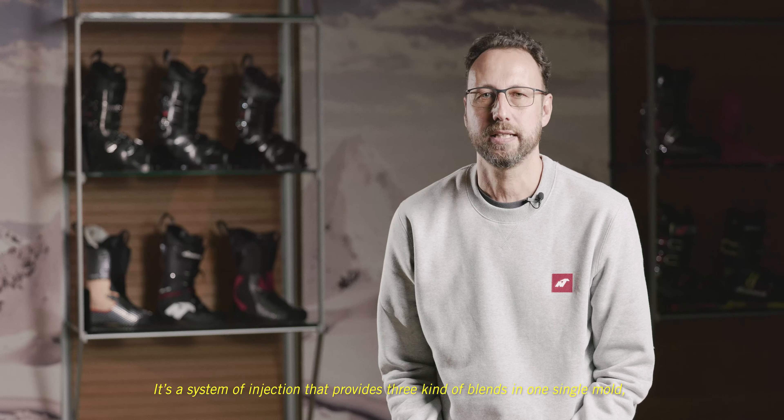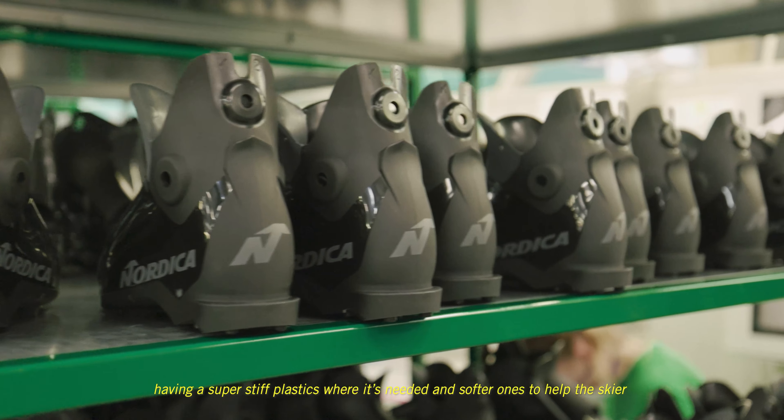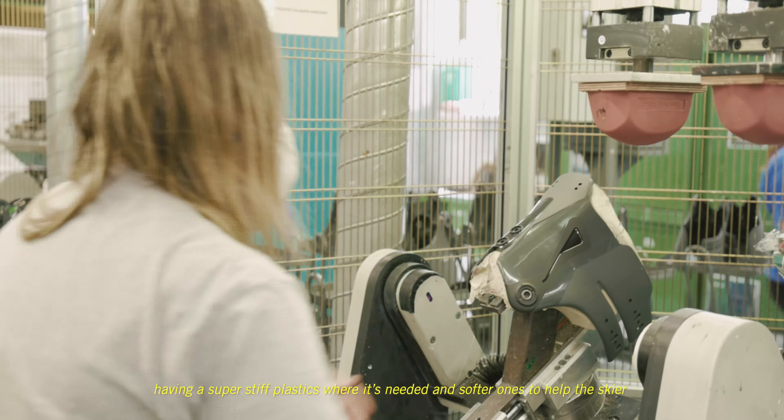Tri4 is a perfect example. It's a system of injection that provides three kinds of blends in one single mold, having a super stiff construction where it's needed and a super soft construction to help the skier to get in and out super easily from the boot.